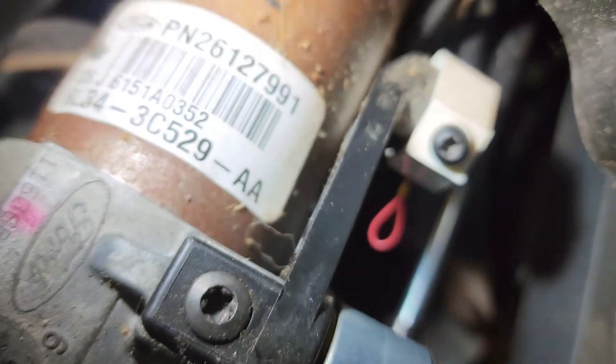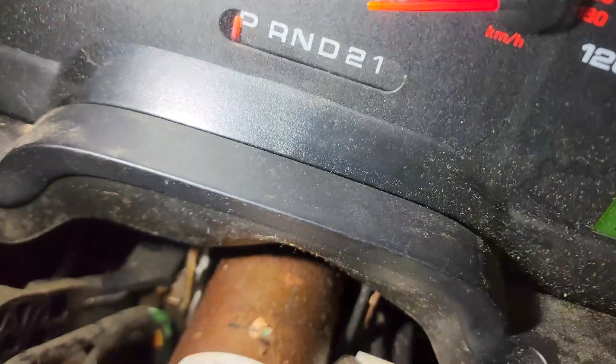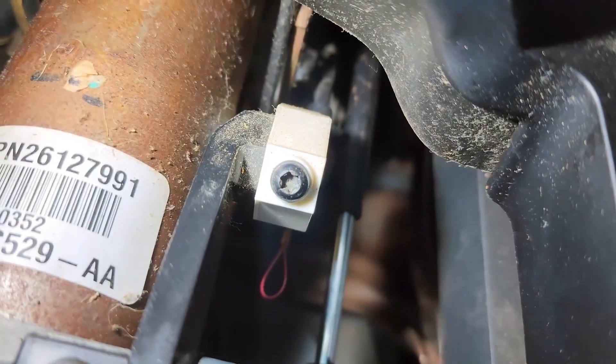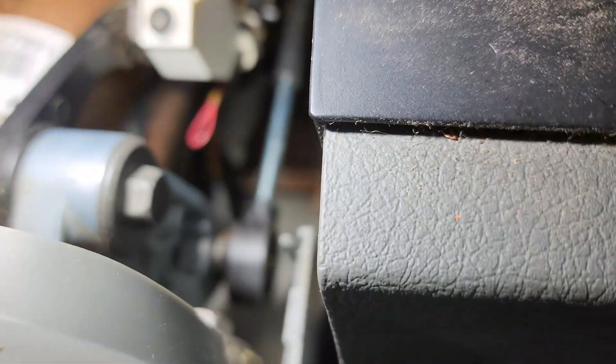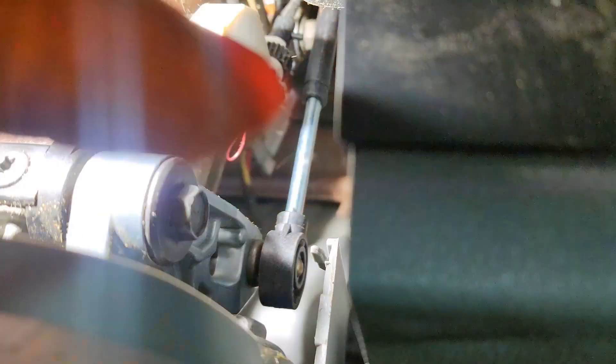During this process, that red hoop right there is for the gear shift indicator, and it isn't moving. Keep an eye on that as you're doing this process because it can easily be knocked off. There's a little arm sticking out down in that hole that you need to be aware of.